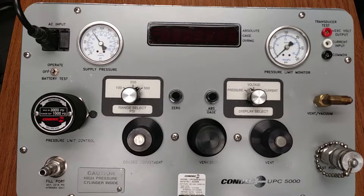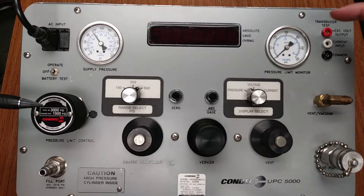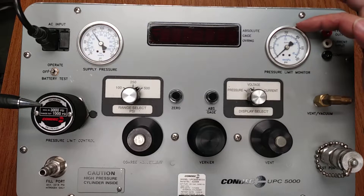By viewing the pressure limit control analog gauge and rotating the regulator knob clockwise to a value slightly higher than the full-scale range of the device under test, the device under test is protected from inadvertently being overpressured. This would be your regulator as you're monitoring your pressure limit monitor analog gauge.